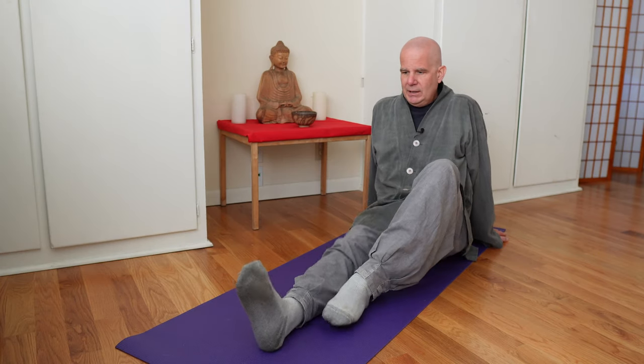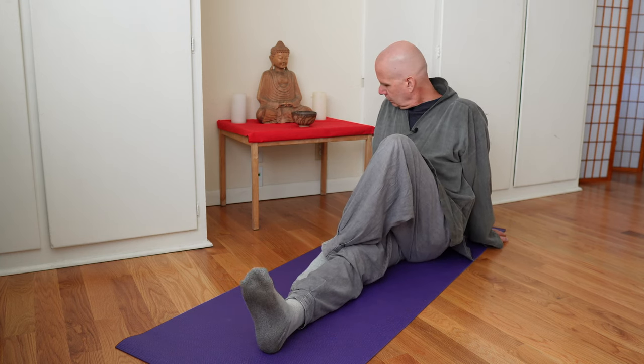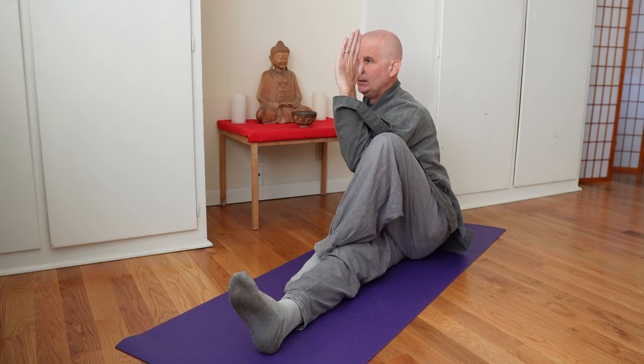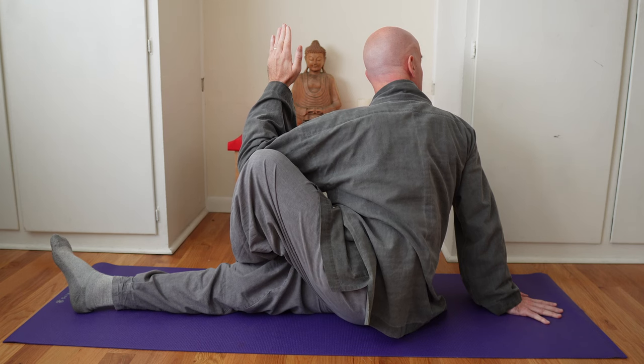Now let's do the other side. Keep the right leg straight, bend the left leg, put the foot against the knee. This time keep the right arm straight behind you, take the left elbow and put it against your knee. Keep your back straight and twist. I usually do that stretch for about 45 seconds to a minute, whatever feels comfortable to you.